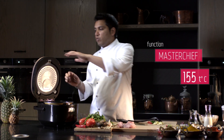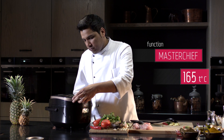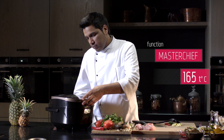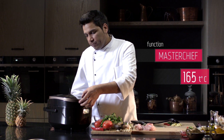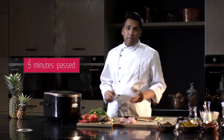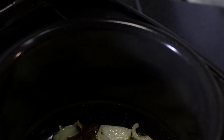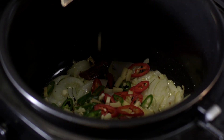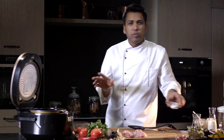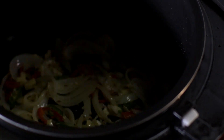Stir and close the lid. Using the Master Chief function, set the temperature to 165 degrees Celsius. Five minutes later, add the chili pepper, ginger, and garlic. You can add chili pepper to taste depending on how spicy you want your meal. Add salt to accelerate the cooking process and fry for five more minutes.